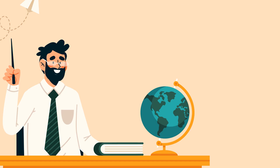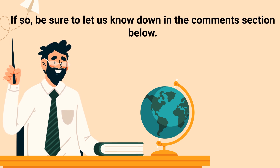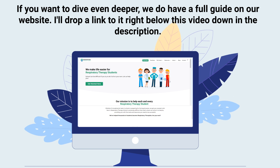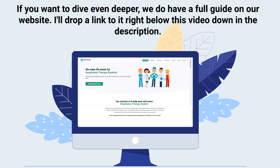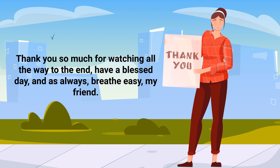Hopefully what you learned in this video was useful and can help you reduce arthritis symptoms over time. If so, be sure to let us know down in the comment section below. If you want to dive even deeper, we do have a full guide on our website — I'll drop a link right below this video in the description. Thank you so much for watching, have a blessed day, and as always, breathe easy my friend.